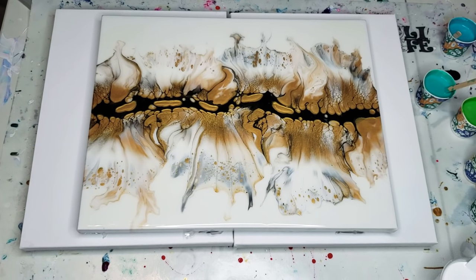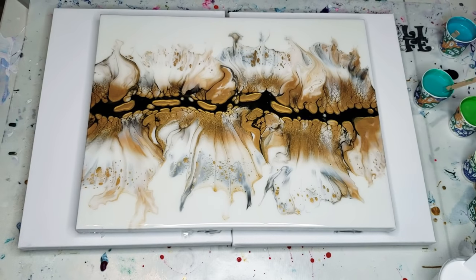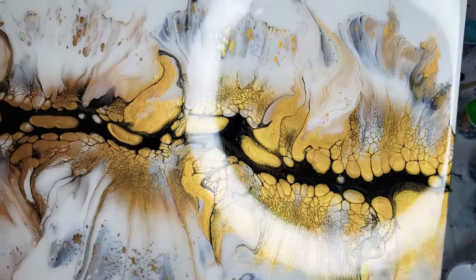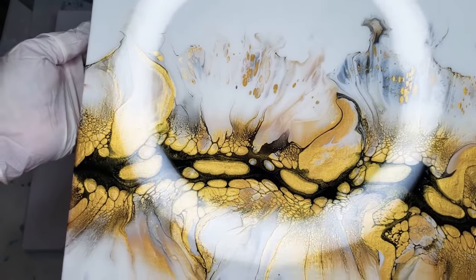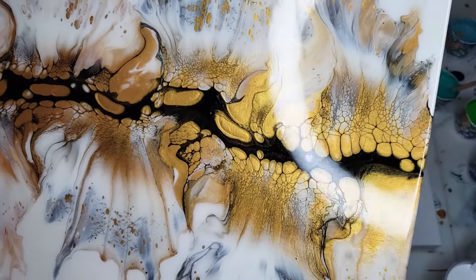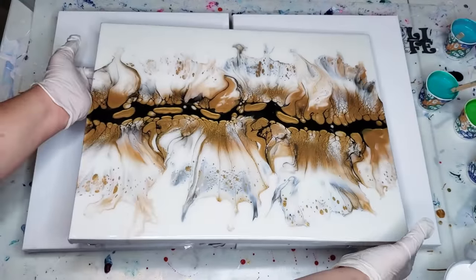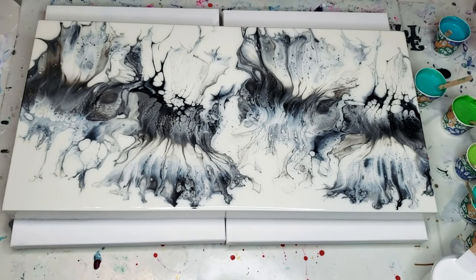Hello my beautiful friends, welcome to another video. Before we start, I want to show you the two paintings that I completed that are dried and in resin. Here is the 24 karat gold Dutch pour — it has the first layer of resin on it and we'll be getting another so that it's nice and smooth. You can see how that resin almost magnifies the image.